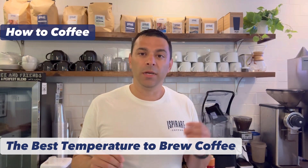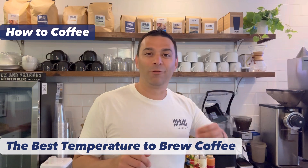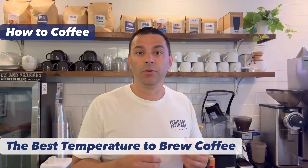Finally, you should know if you brew at home — cheaper coffee pots, ones you can get on Amazon or at Walmart for $40, they have a lot of plastic parts, so they don't hold the temperature the whole way through.